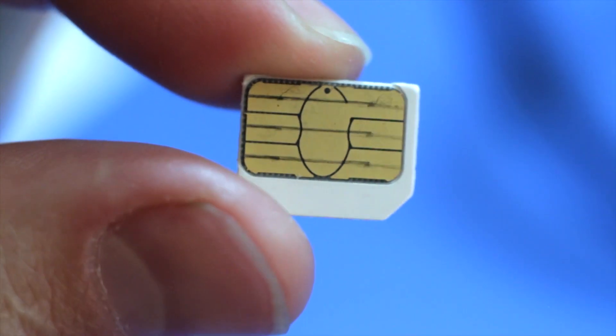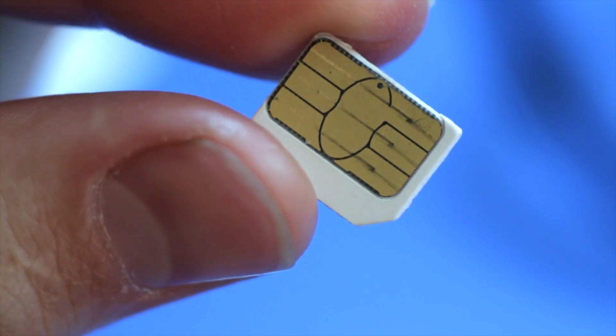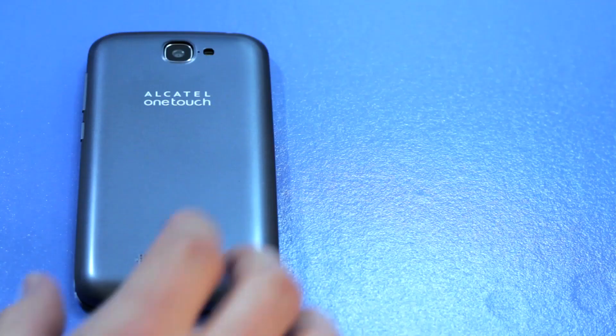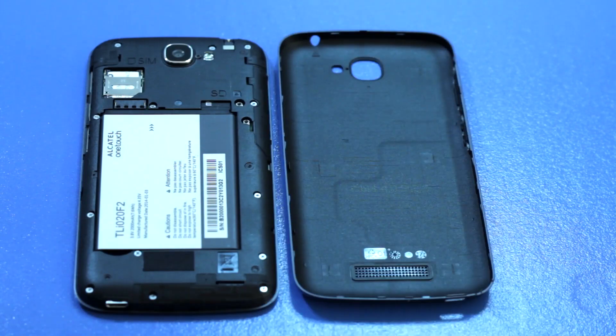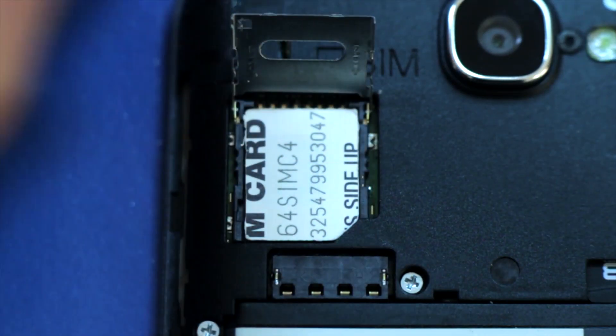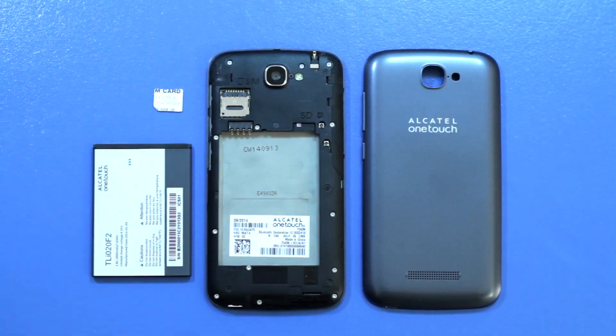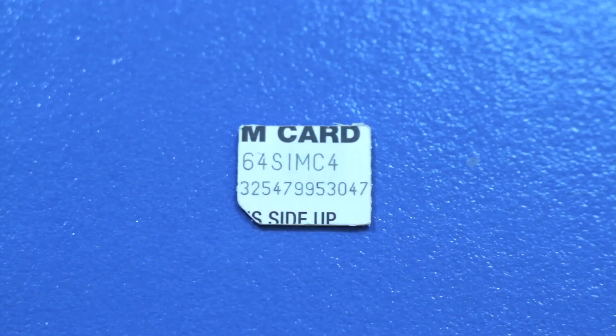SIM cards are tied to a particular carrier. T-Mobile and AT&T are two examples of carriers that use SIM cards in their devices. SIM is just short for subscriber identity module. This little microchip stores important data, like your phone number, location, network authorization, personal security keys, contact lists, and text messages. Each card has a unique number printed on it, which is used during the activation process.